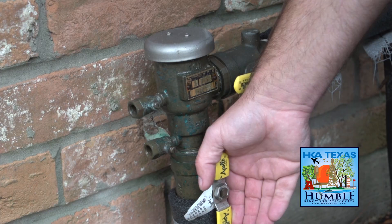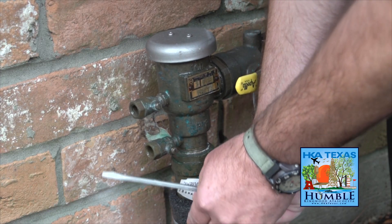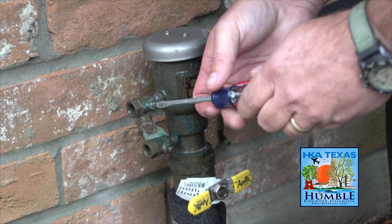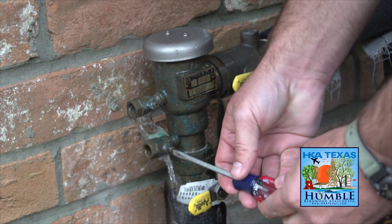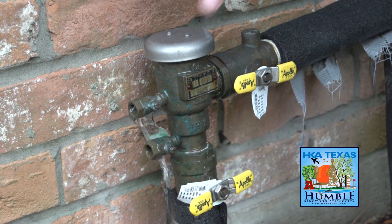I'm going to come up and turn off the main shutoff device, turn it in the off position, and then I'm going to open these two test ports and water is going to come out. I'm going to open up this one as well. This is going to drain for a little while, but what this does is drain all of the water out of the device.